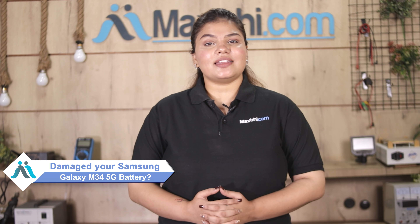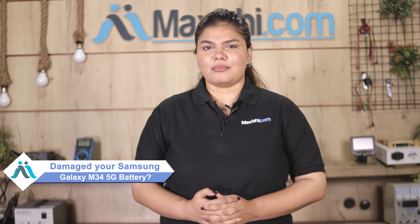Hi friends, this is Lucky from MaxBee.com. Friends, can you tell that your Samsung Galaxy M34 5G battery is damaged, worried of the higher repair cost of your smartphone?